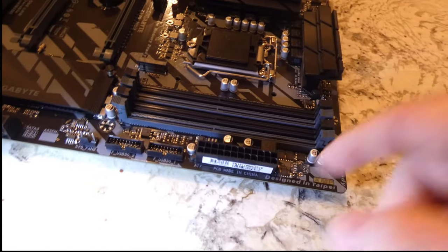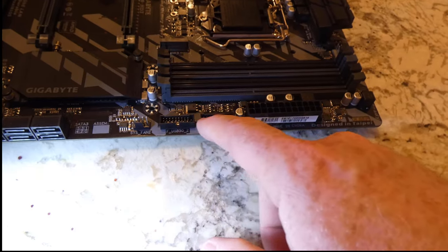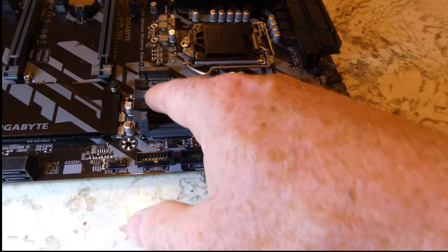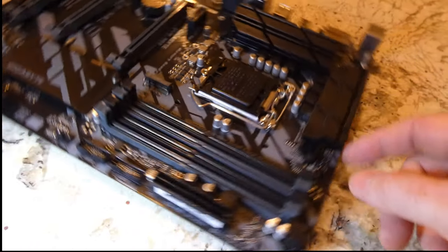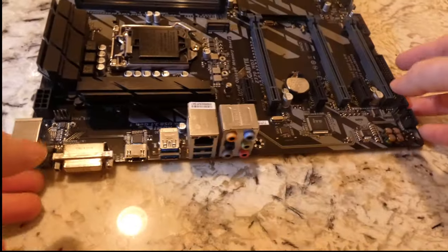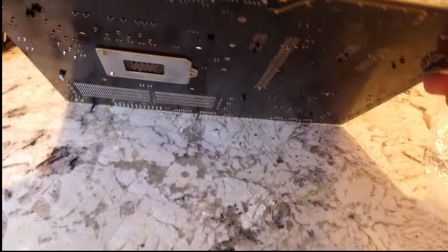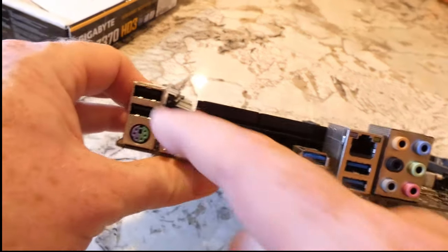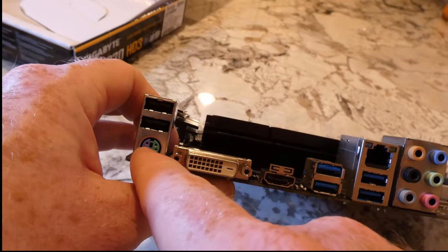Something else I failed to mention — it has a decent amount of system fan headers. If I remember correctly, it only has one CPU fan header, which isn't ideal since it's always nice to have two on the motherboard, meaning you'd need a splitter. But other than that, it's a very good motherboard and I was happy with it. Thanks for checking out the video — please like and subscribe!